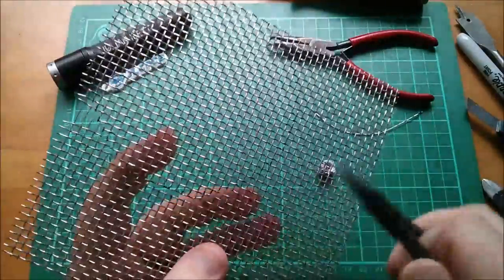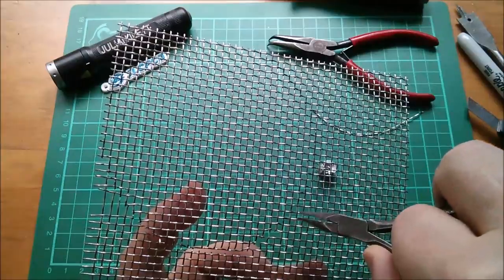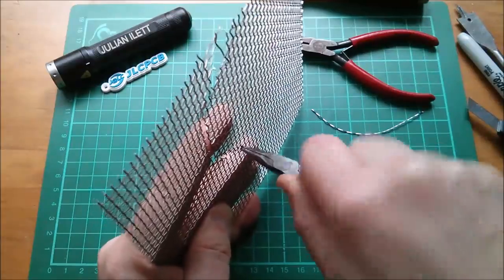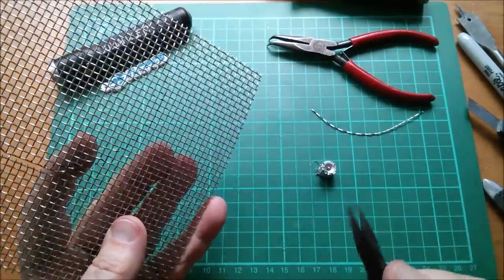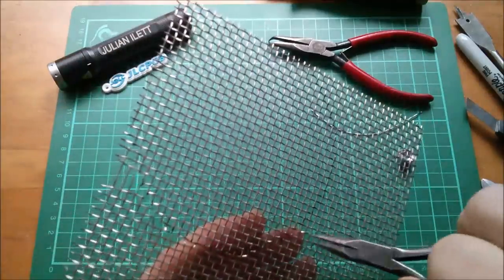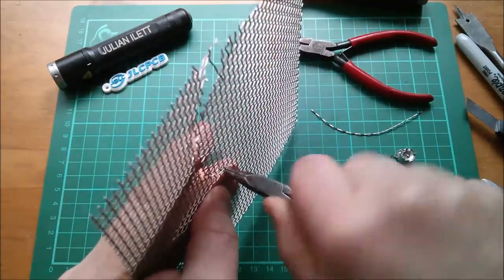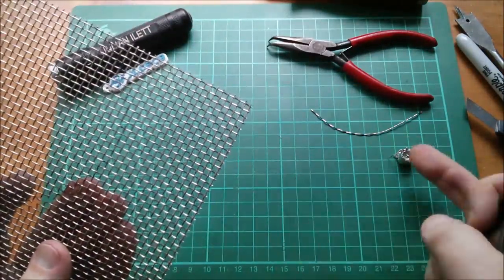I think I'm entering blister territory now because the amount of grip you have to have to make this work is enormous. You just have to have a lot of grip and the movement's quite small, but it's a lot of movements until you feel it break. A proper engineer wouldn't use needle nose pliers to break individual pieces of stainless steel wire - I've not got the proper tools, so I'm making do with what I have.